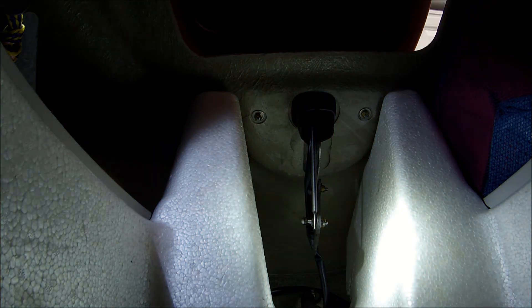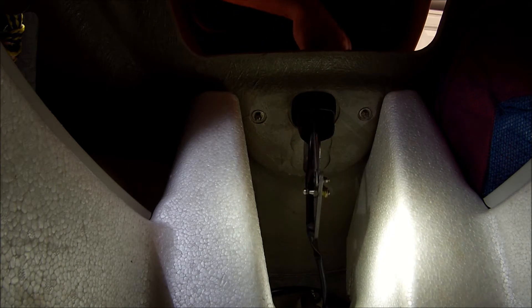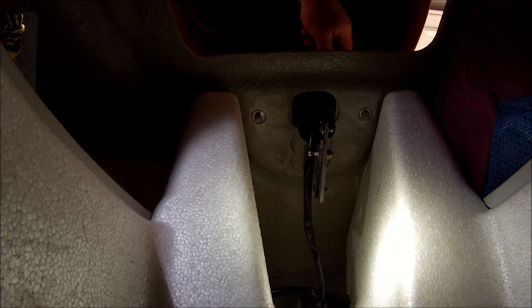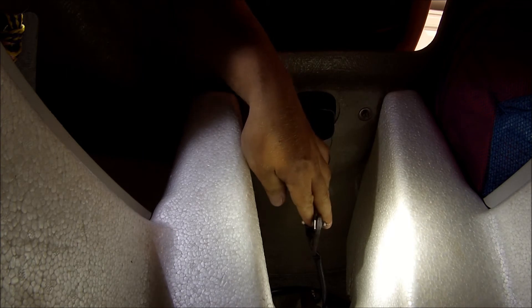To fix this strut that keeps popping off, I think I figured out what the problem was. When it's attached to the bracket and the hood's open all the way like this, it's tight — no play in it. But once you shut it and it comes down, there's all that wobble in it. It's loose.